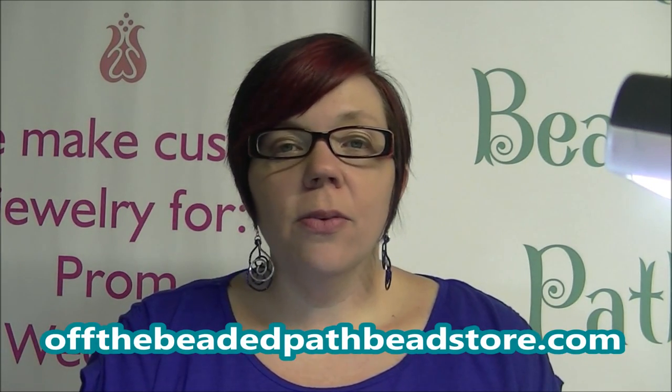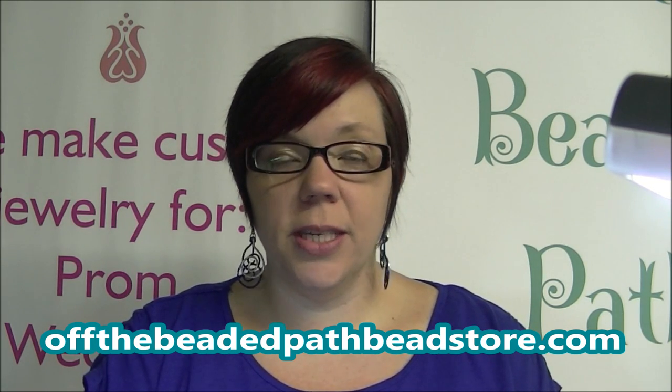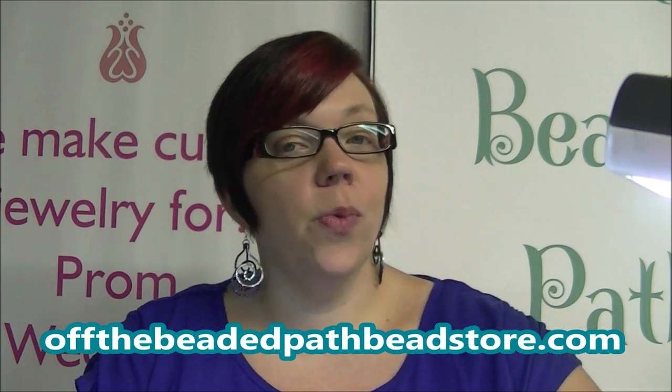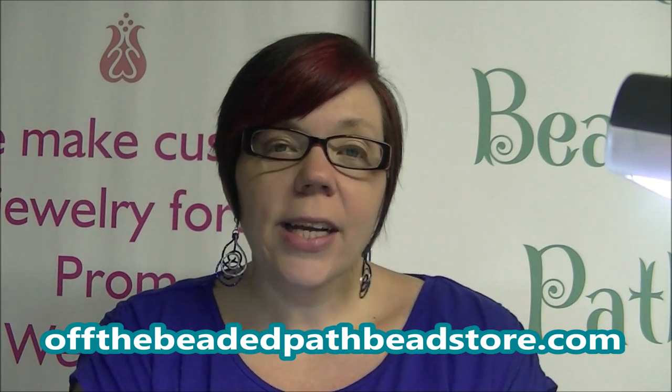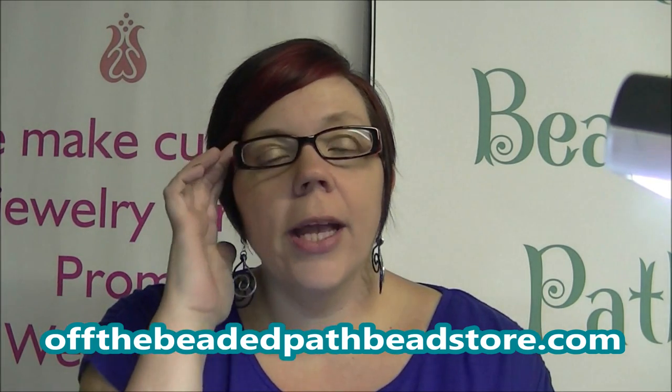Today I want to show you a very simple design using a druzy pendant. Now many of you may love druzies, you may hate druzies, or you have no idea what a druzy is. No worries! I'm going to show you what a druzy is. I actually looked up what the actual stone was — I typed into Google 'what is a druzy.' There is literally a website called whatisdruzy.com, and it says druzy is the glittering effect of tiny crystals over top of a colorful mineral.